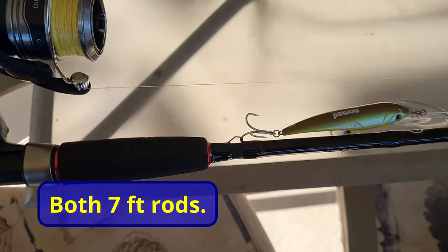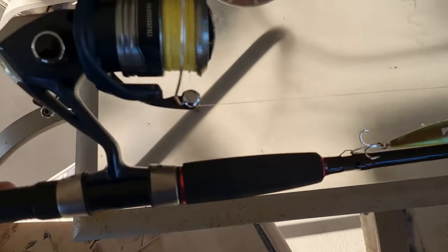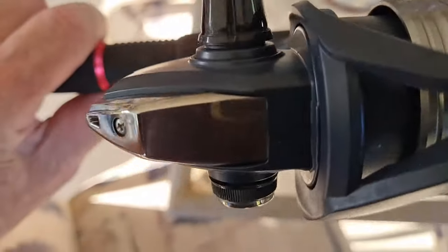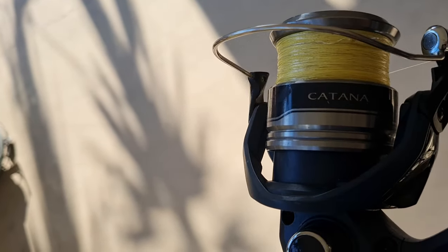Both of these are Shimano Sienna rods, and there's a little Shimano reel on it — it's a 4,000 size. By the looks of it, it's a Katana. Anyway, it's just a cheap reel, cheap rod. That one was on special when I bought them.